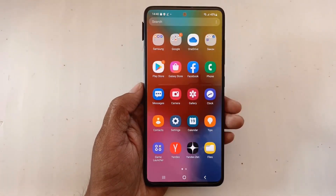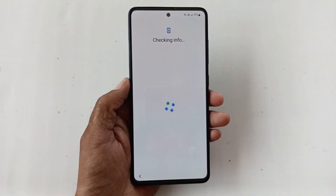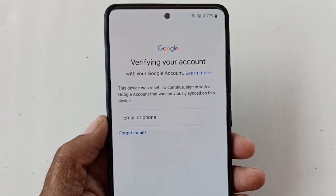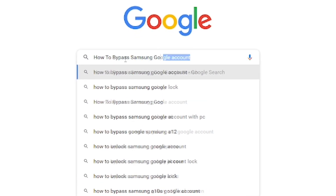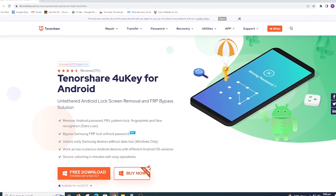Are you using a Samsung Galaxy phone that sometimes needs a factory reset? After a complete factory reset, the phone shows: 'This device was reset. To continue, sign in with the Google account that previously signed in on this device.' We are searching for a solution on how to bypass or remove the Google account — and your solution is here.